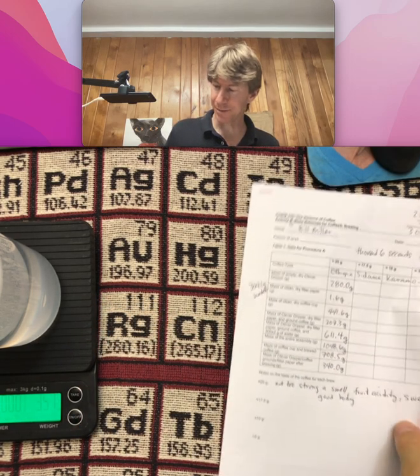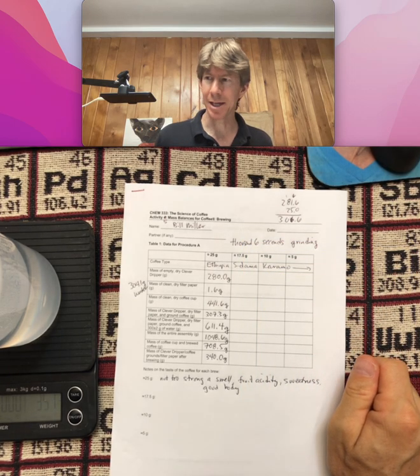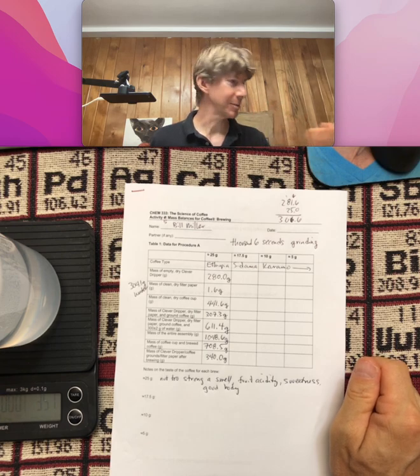You have three more Clever Drippers to make. I'm going to save this.